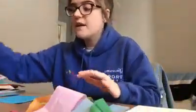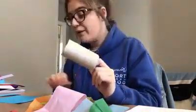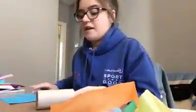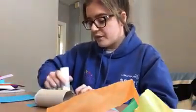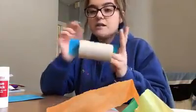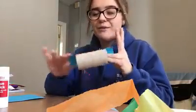So the first step is to take your toilet roll. You can either paint this blue, colour it in blue, or what I did was to just cover it in blue paper. So let's do this — we're going to glue the paper and stick it. Don't worry if it overlaps because we can stick the edges inside the toilet roll after.